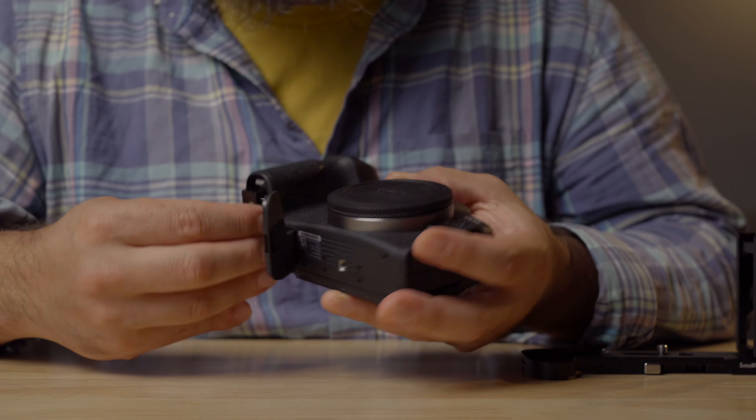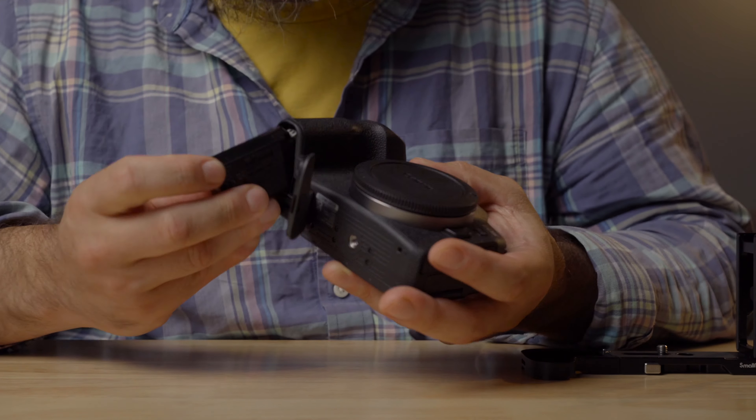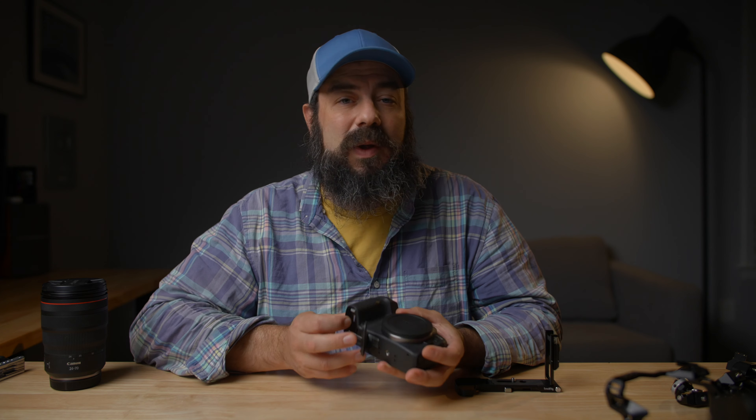One of the main motivations for rigging up the Canon R8 is, of course, the horrible battery life. Canon put their tiny battery in here, which is good for just over an hour of runtime in 4K24. So one of the things we'll have to do is put a bigger battery on this camera.